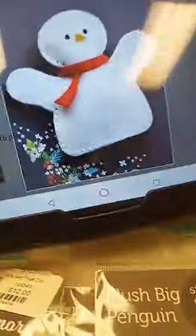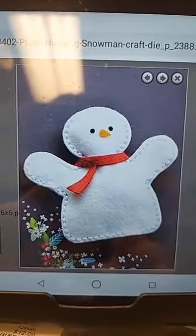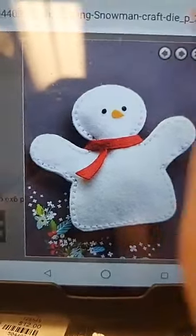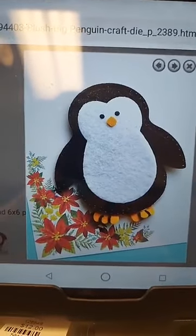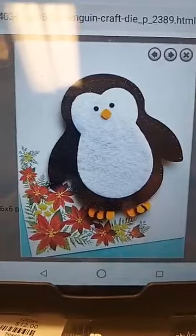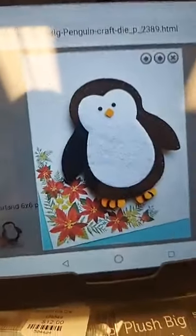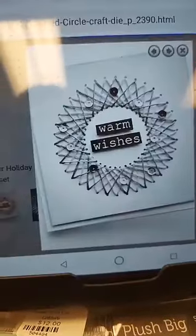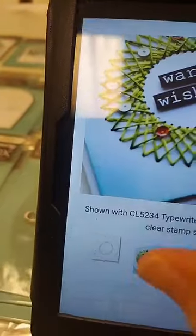Now let me show you some samples. Here is the Plush Hugging Snowman all made up — he is adorable. And here is that Plush Penguin — so cute. I will tell you, when you see these in real life and in three dimensions they are so much cuter than they look in these flat pictures.